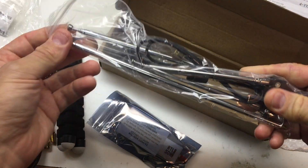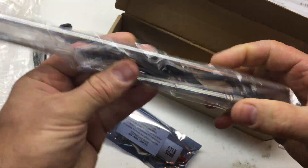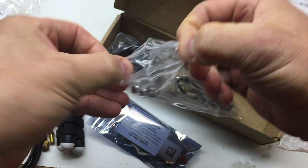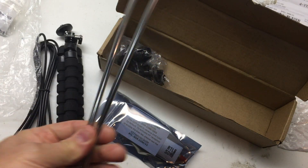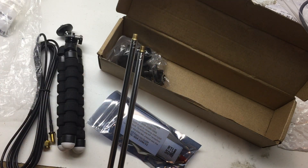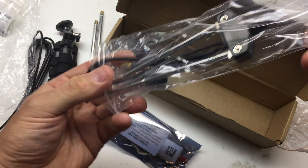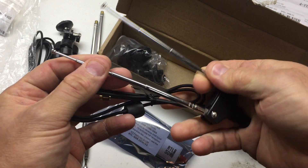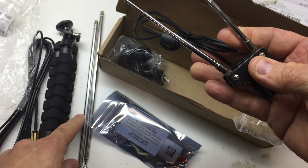This is the whip antenna — connecting it, looks like two whip antennas of different lengths. Actually no, it just screws on, so it's one antenna extending the thing. It screws on to the end, or maybe it just unscrews from here and then you can put the longer ones on.